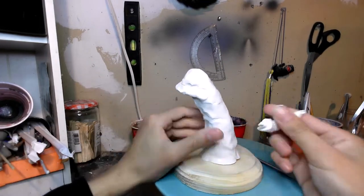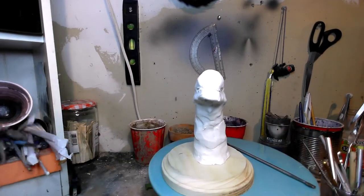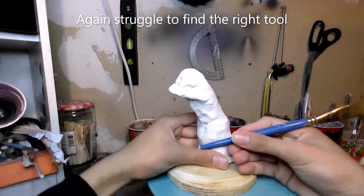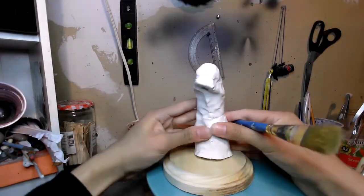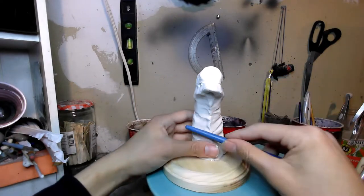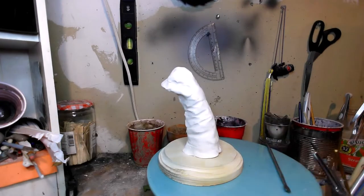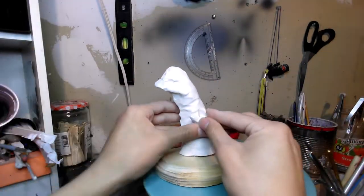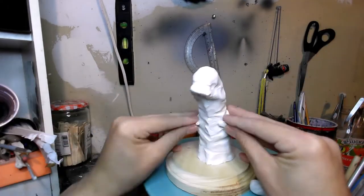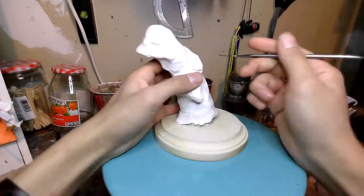With my thumbs and fingers I just worry about the basic larger shapes at this point. I'm building up the chest — it has some ribs there — and I can use the paintbrush to imply the ribs. Then little chicken arms. Now I can work a little bit more around the head.